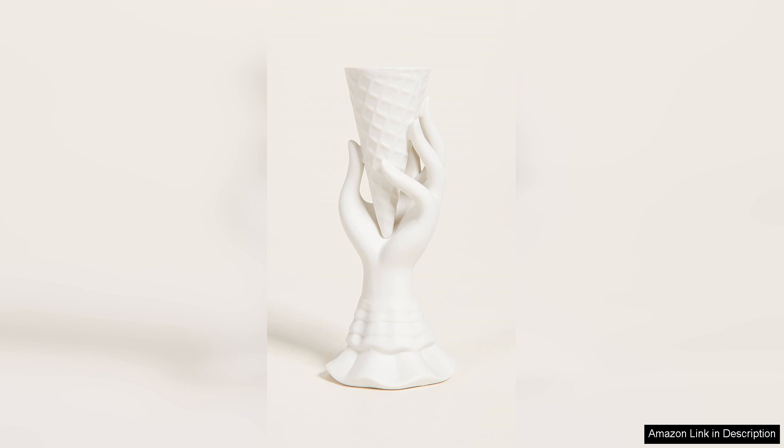It stands 8 inches tall, making it the perfect size for displaying a single stem or a small bouquet of flowers. The vase is also easy to clean — simply wipe it down with a damp cloth to keep it looking pristine.